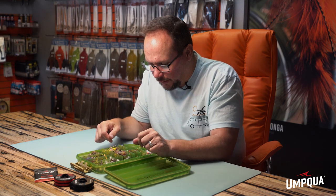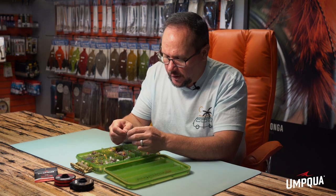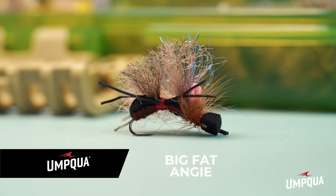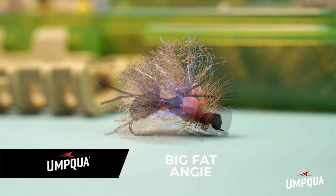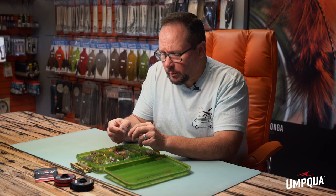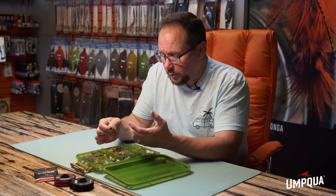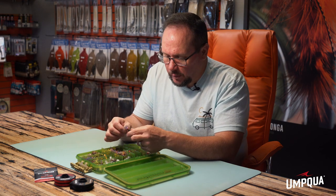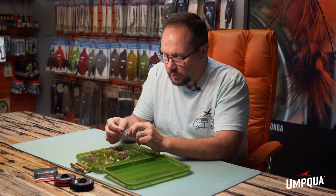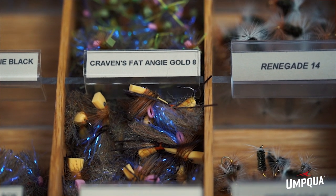Probably my new favorite summertime terrestrial pattern is the Fat Angie or Big Fat Angie. This is my answer to a Chubby Chernobyl — a foam-bodied fly with double macramé wings on the big version, a big indicator on top that's really easy to see, with a general buggy silhouette. It could be a big wasp, a big beetle, a hopper in the right colors — a lot of different bugs. I'm not painting myself into a corner with just one type of fly. It's great for a dry dropper rig when covering water — it floats well, requires little maintenance, and will hold up a dropper underneath.